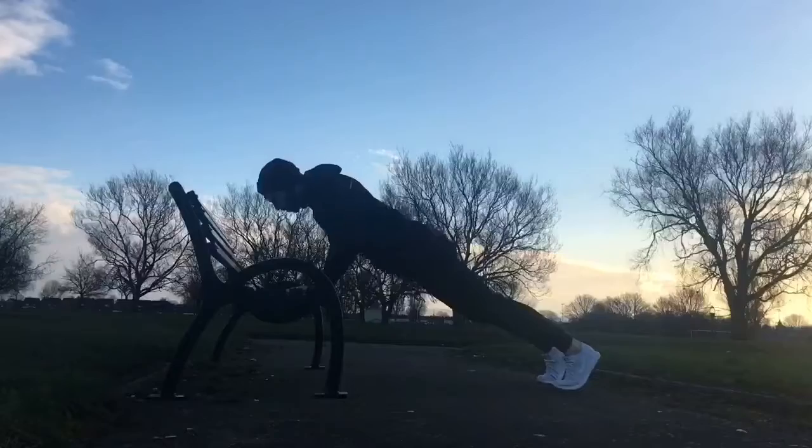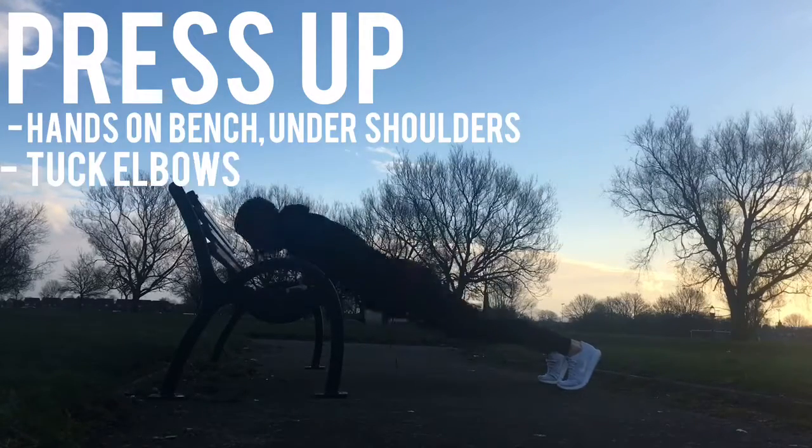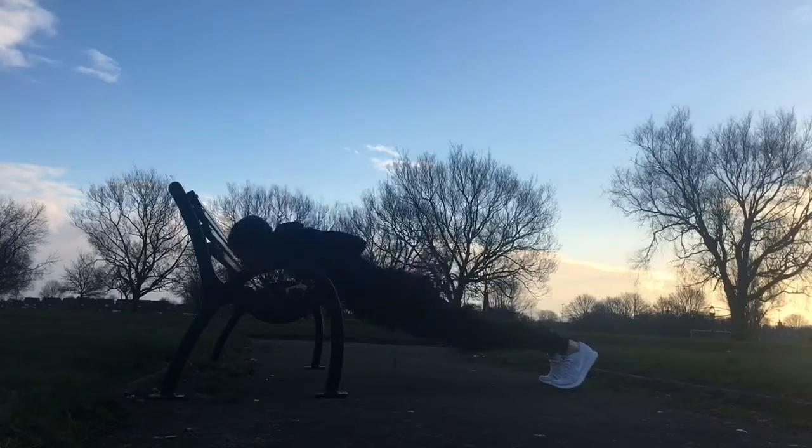Third exercise, moving on to upper body: press-ups. You can do incline press-ups with your hands on the edge of the bench, body weight forward, heels over the toes, head past the hands, feeding the elbows back — go chest to the bench. Or you can do standard press-ups on the floor.